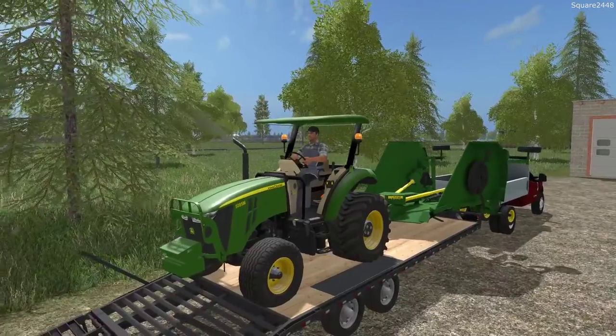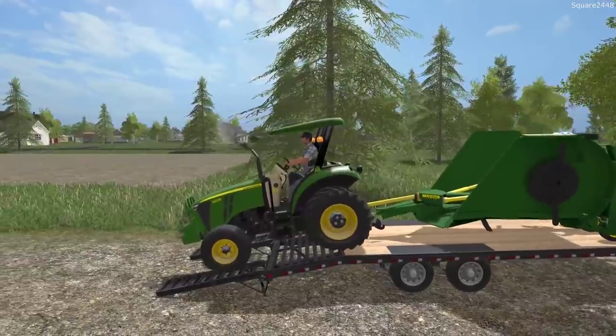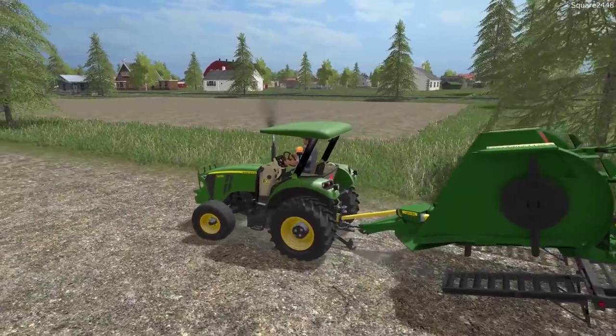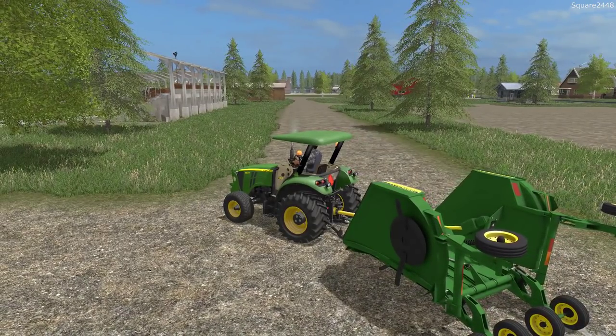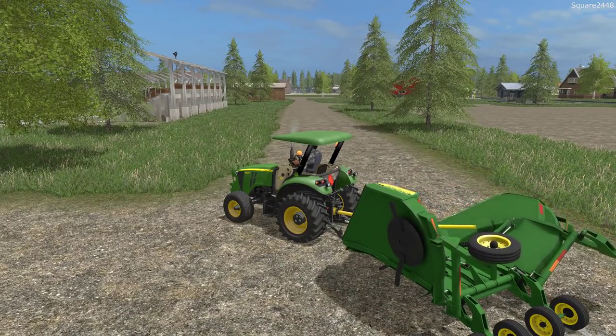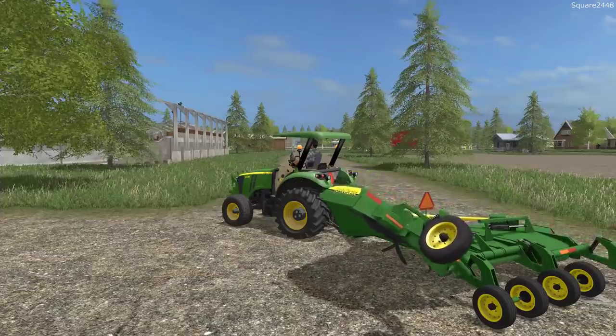Up next we'll hop in this. We have a nice canopy. Maybe we have to get a cabin or get a little bit bigger tractor with a cabin - we might just have to do that because cabins means AC. It's pretty hot out, 94 degrees here in Farming Simulator.